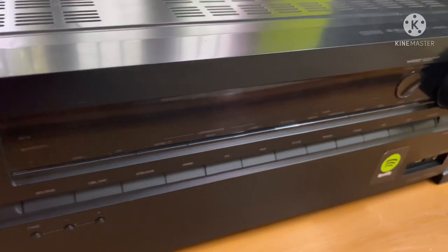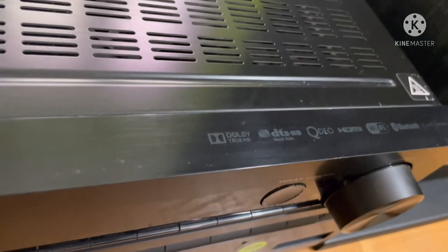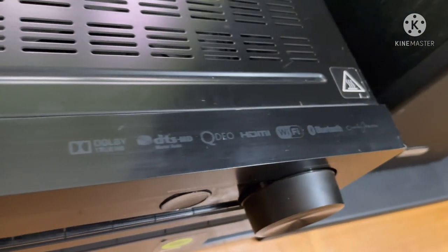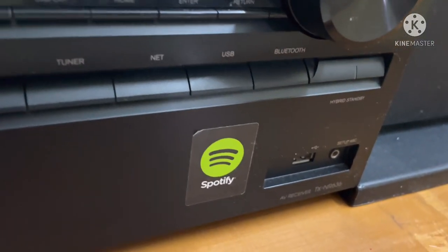Hi friends and brothers, welcome to my YouTube channel. I am Sunmoo Raja Ganesan. This is a 5.1 speaker package. This is a Dolby Atmos complete package.